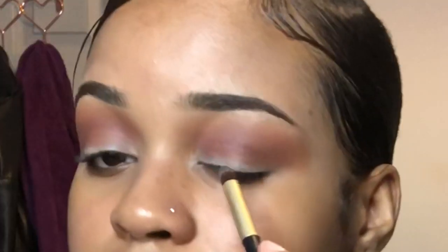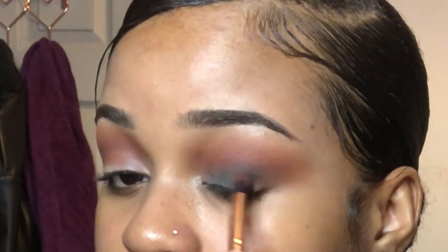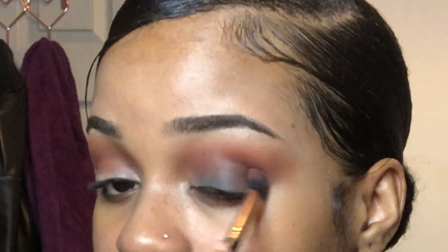I'm going to go in with this muddy green color and apply it to the lid of my eye with a small packed brush because I really wanted some pigment on there. I'm using this green as a base for the next green I'll be adding from the same palette. Just make sure you're blending the colors upwards to really create that smoky effect.